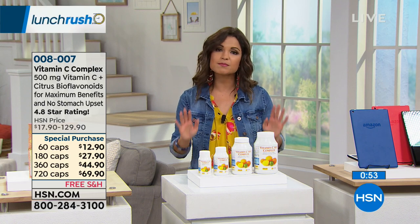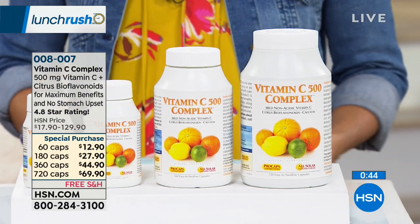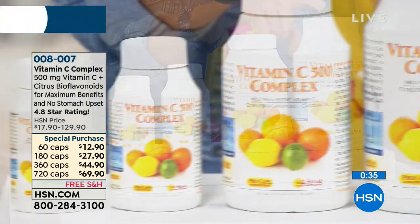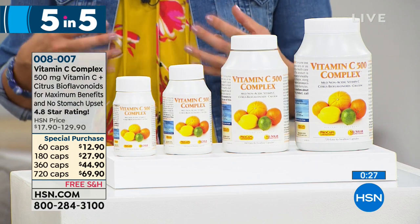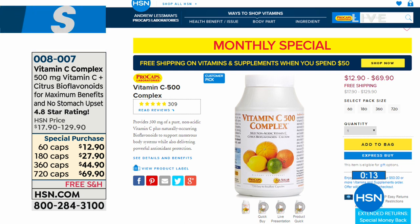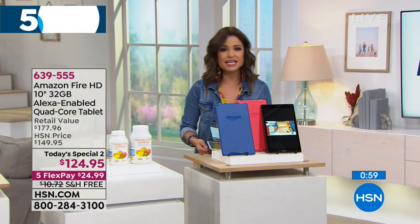Andrew Lessman monthly special: his Vitamin C tablet is at its best price of the year — available in 60, 180, 360, or 720 capsule counts. This helps boost your immune system. It's less than a dime per capsule, easy to swallow, gentler on your stomach, with the purest ingredients. September's almost over — this monthly special ends with the month. Head to hsn.com to watch the educational videos explaining what's in the vitamins and why you need them. This is the time of year when we get busy and run down, so boosting your immune system now is a great idea.